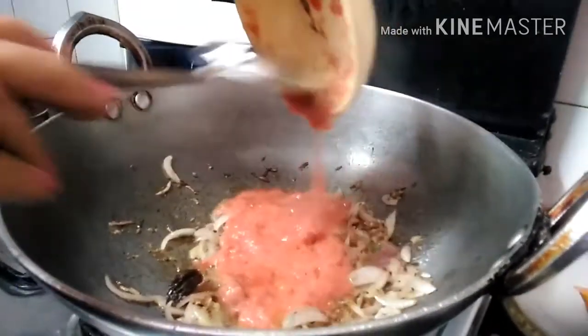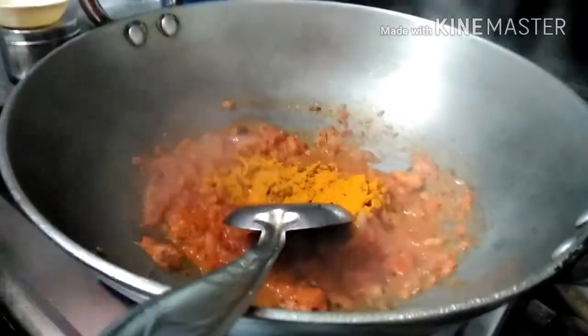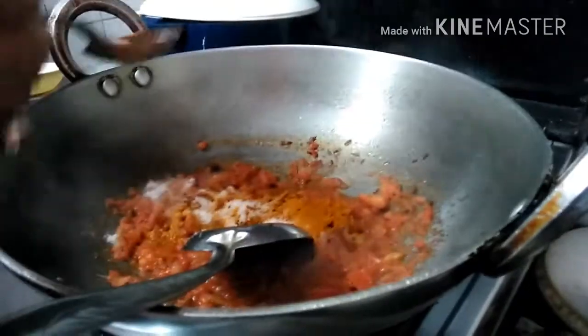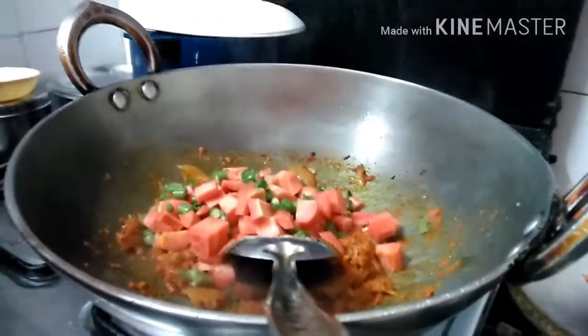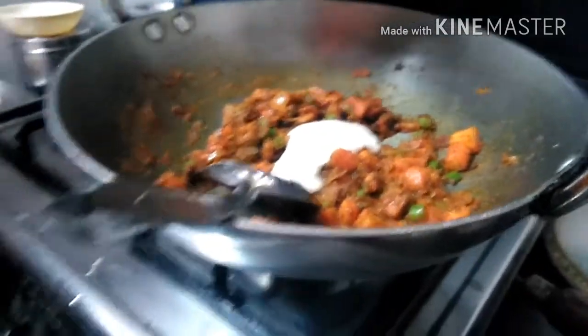Now add the tomato puree and mix continuously. Add turmeric powder and mix it. Also add salt and mix this really well. Now add your cut vegetables and mix again. Then it's time to add the curd and mix.